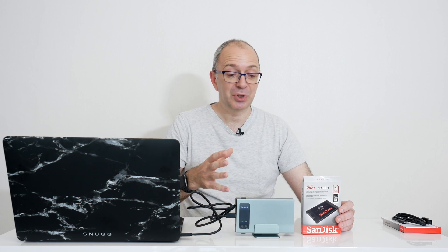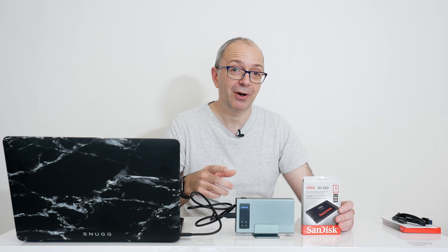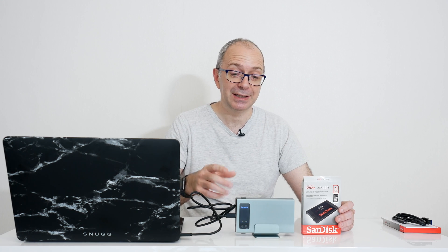I think this is an absolutely fantastic mobile editing solution, or indeed you can have it on your desktop on your main machine. This is just blisteringly fast and comes highly recommended. If you want to build your own really fast external SSD RAID, then this is well worth checking out.